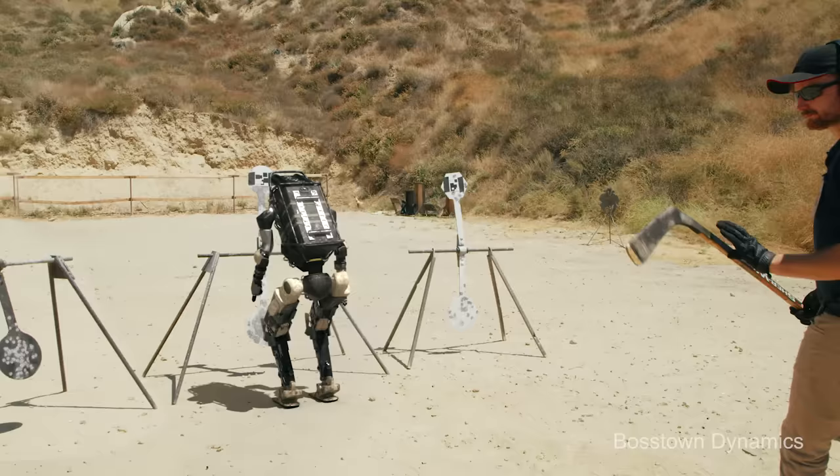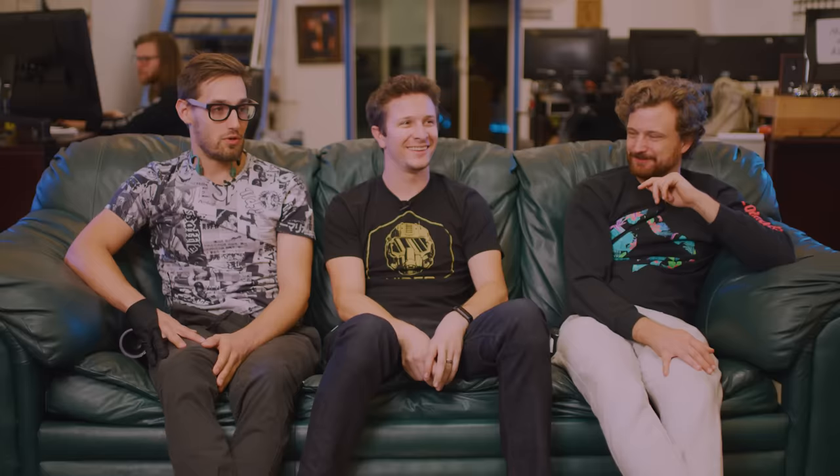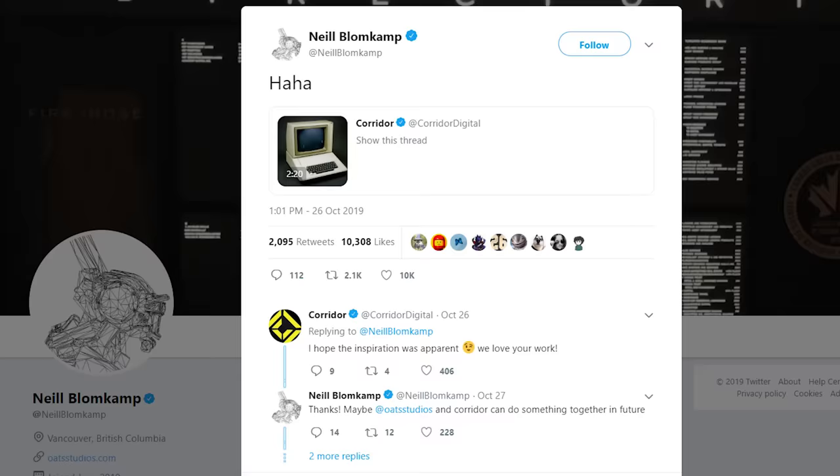Oh, this video looks familiar. I know this footage all too well. Are you sure that's not real? Well we are — Joe Rogan's not. Joe Rogan thought that was real. But dude, to have Neil Blomkamp, Joe Rogan, and Heidi Okojima all see this video — I can die peacefully now.